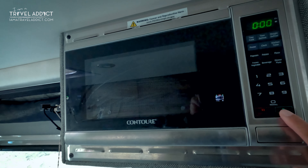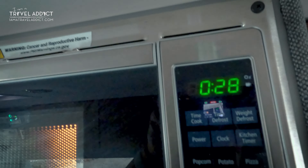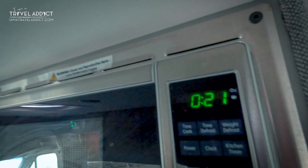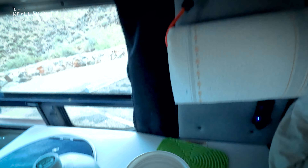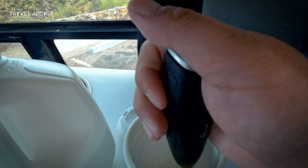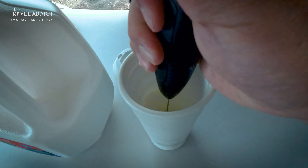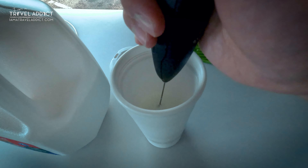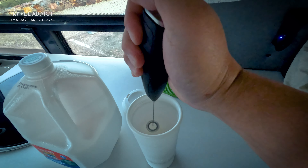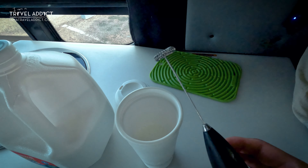This frother costs about 10 bucks and they have a ton of colors to choose from — I'll put a link to this and everything else in the video down below. They also have an upgraded one with a titanium motor that costs about 13 bucks. I accidentally bought that one for home and honestly couldn't tell the difference. Both have run fine for a year now and there's supposed to be a lifetime warranty. Even if they don't honor the warranty, this is only 10 bucks. Here's a quick tip: before you wash it, pick it up and dry-spin it one more time — that will spin off most of the excess milk and make it much easier to wash, especially in the van when you're trying to conserve water.